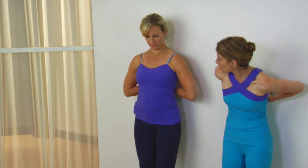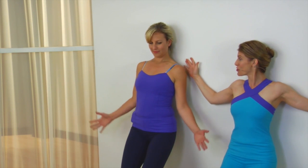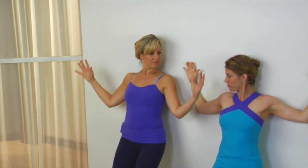Otherwise, crawl the balls up the wall, bend your knees, and inhale. You snow angel your arms all the way up to the sky. And on exhale, you slide your arms back and down.